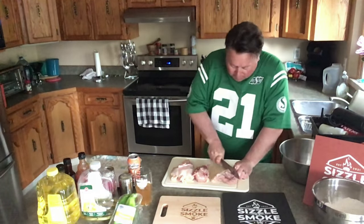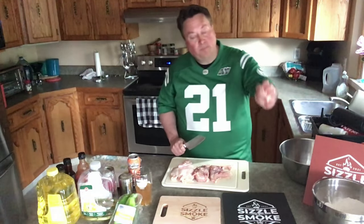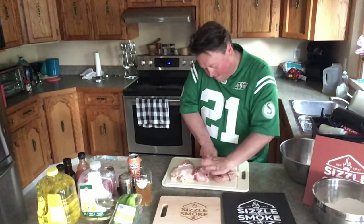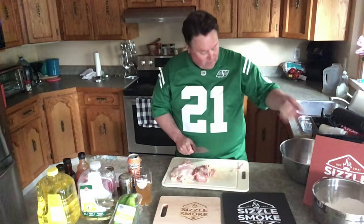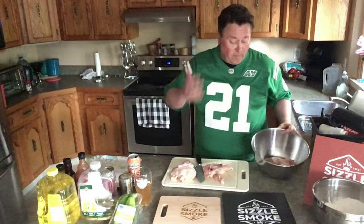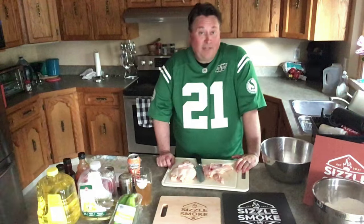This knife is getting a bit dull — I've worked it pretty good today. Beautiful one-third piece. There we go: one-third, one-third, one-third. So your breast into three pieces. Put it in your bowl — that took maybe three minutes total. They charge you a lot to do that at the store, so buy your own whole chicken, cut it up yourself, and save yourself a ton of money.